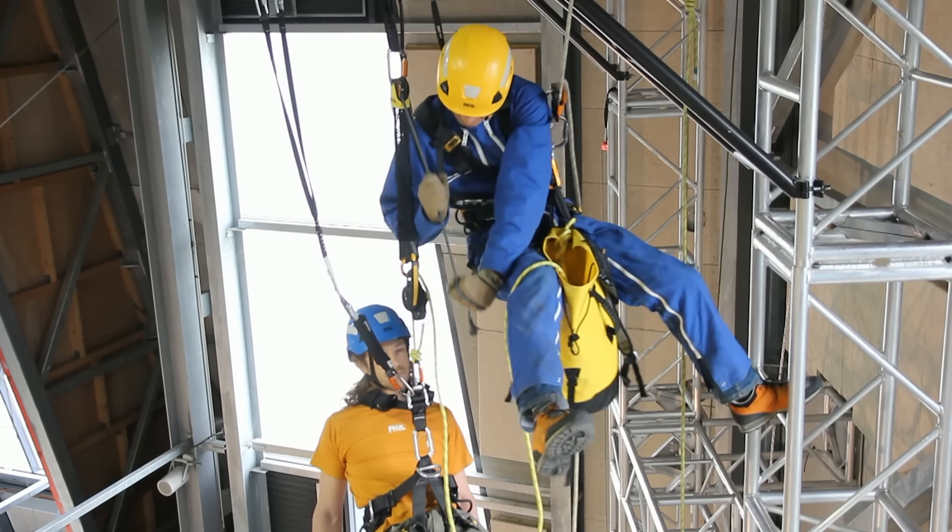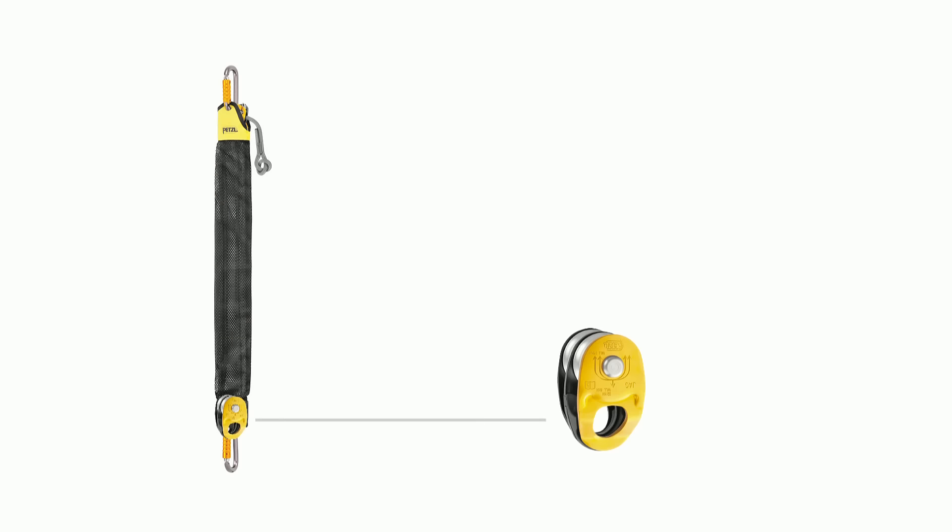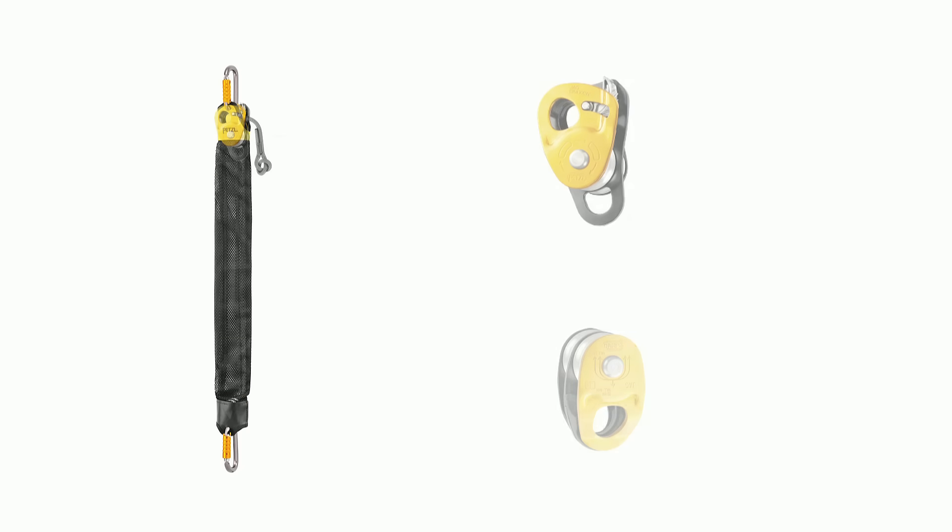The JAG system is a haul kit for pick-offs. It consists of a double pulley, a double progress capture pulley, an eight millimeter rope, a flexible cover, and two carabiners.